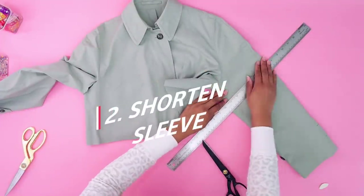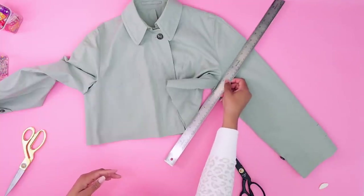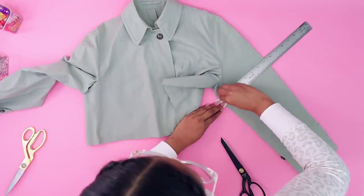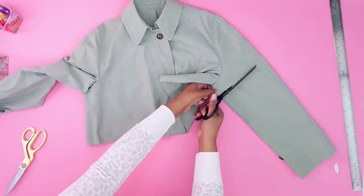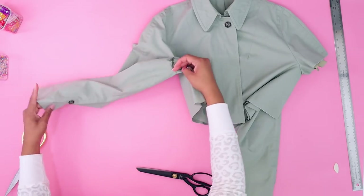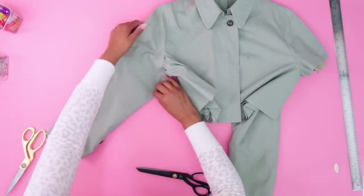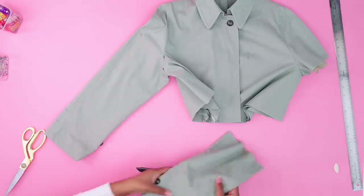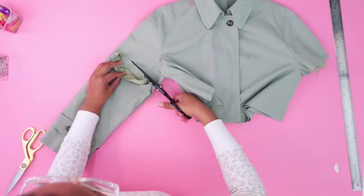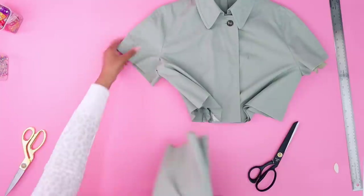It's just going to be a little cap sleeve — well, a little more than a cap sleeve, but by the time I finish it'll be kind of like a cap sleeve. To match the other one, I'm going to fold this one just like I had the other one folded and then put this sleeve on top and cut it off in the same place. I'll put those sleeves aside — I might use them for something else later.